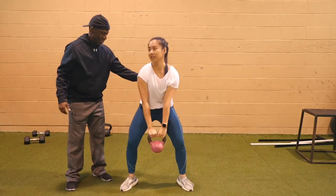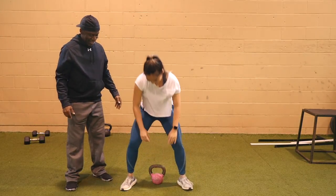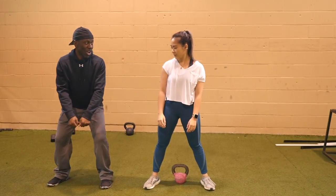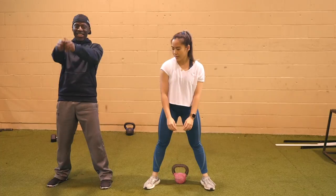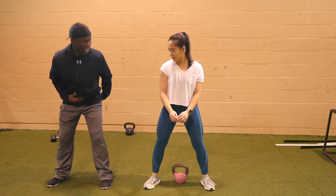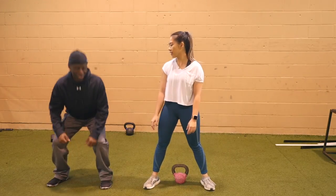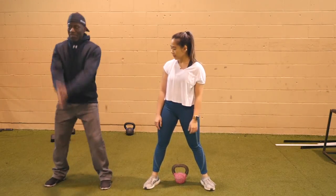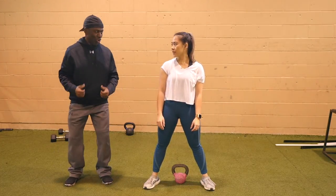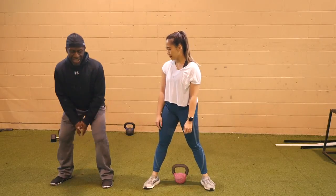Just bend at the waist — don't squat. Bang. Slight bend in the knee, but it's here. Don't treat it as a squat, just come in — bang. Remember the golf stroke is a quarter squat — you're not going to get any hip drive from going too low.